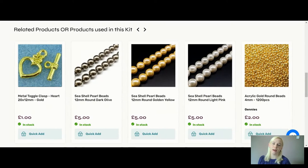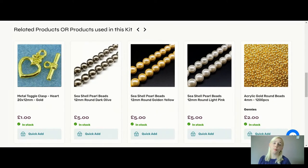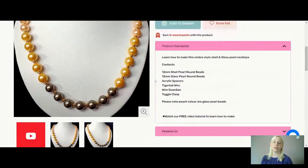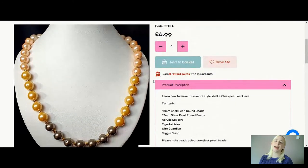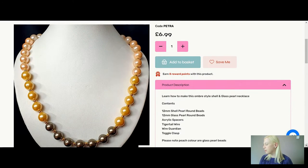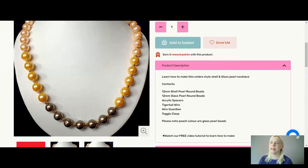I really do love working with pearls - I love shell pearls. I think they're a more affordable, beautiful component to work with and you get a beautiful lustre on them. Don't forget to check out the website if you'd like to get this exact kit and play along with me in this design. However, if you've got stuff at home and you've got lots of beads, I'd suggest getting a beadboard, sitting and just playing about with the colour, and you can create something very similar.